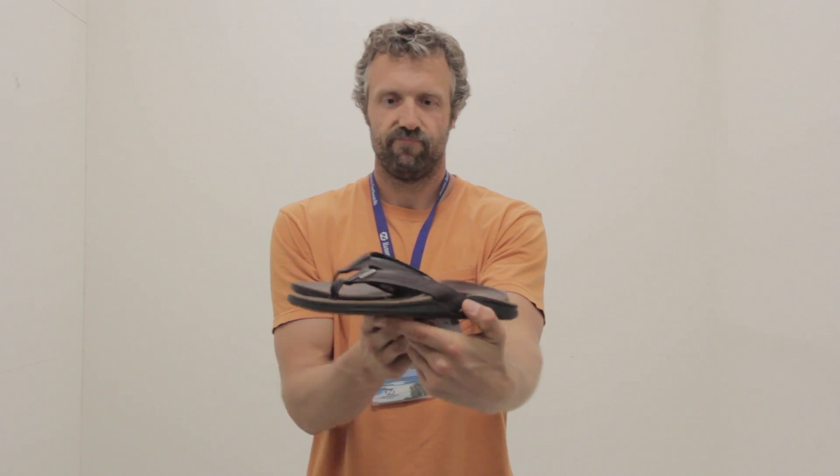80 bucks. You should buy two of them, because why not?